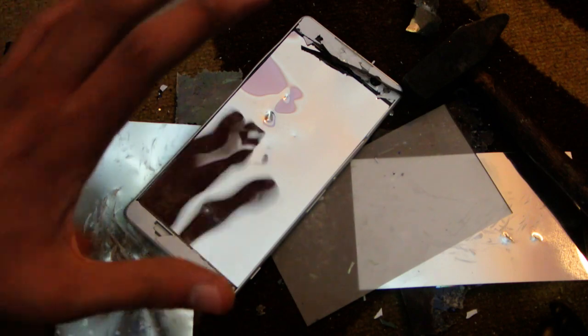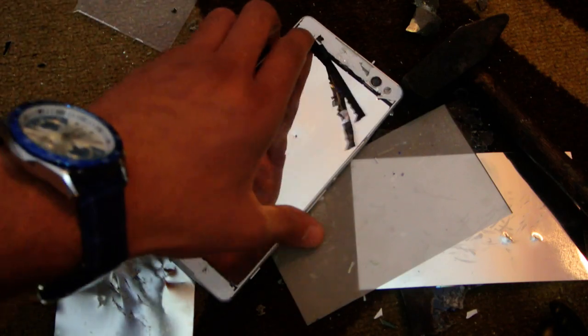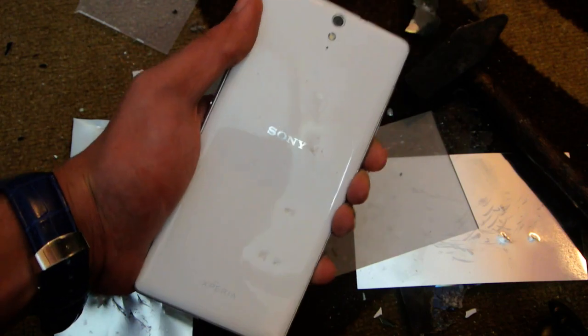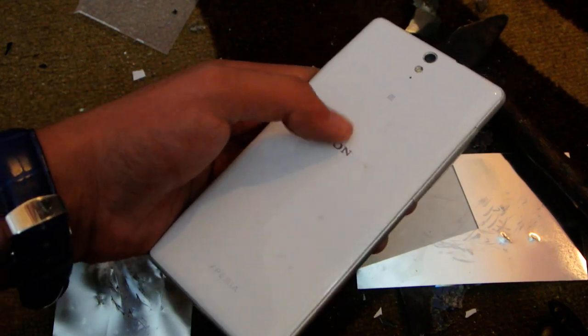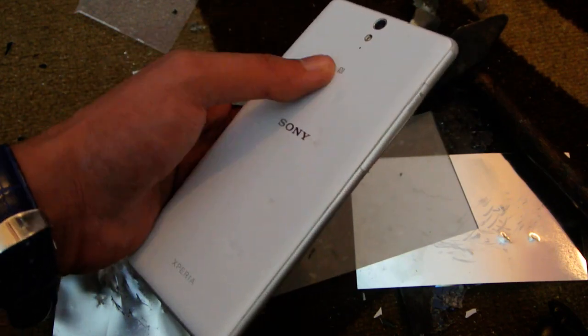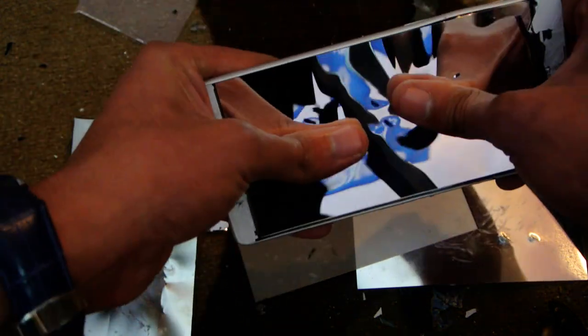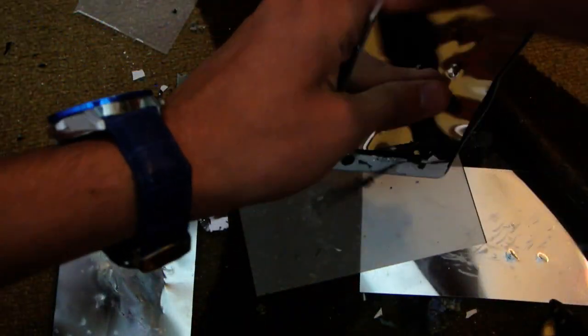I'm really sorry I couldn't show you the actual pounding of the hammer, but this is how it looks — my fully broken Xperia M5/C5 Ultra. This is the plastic on the back with full shards. You can see the dents but it won't fully break since it's not glass. On the front you can see it's completely broken.